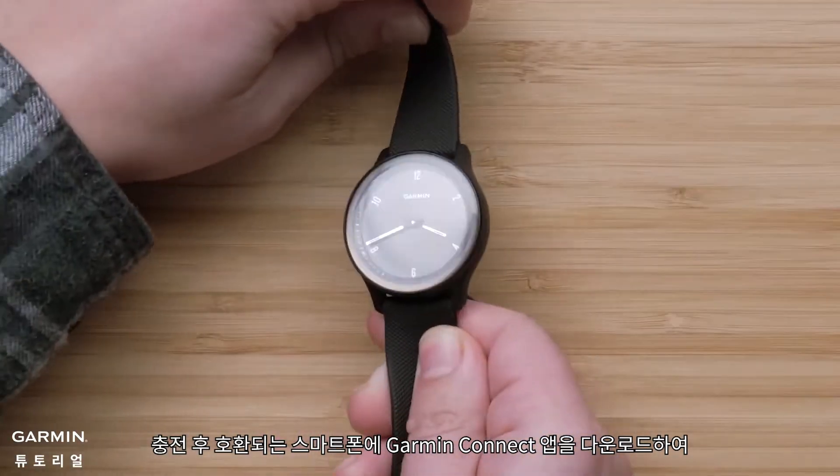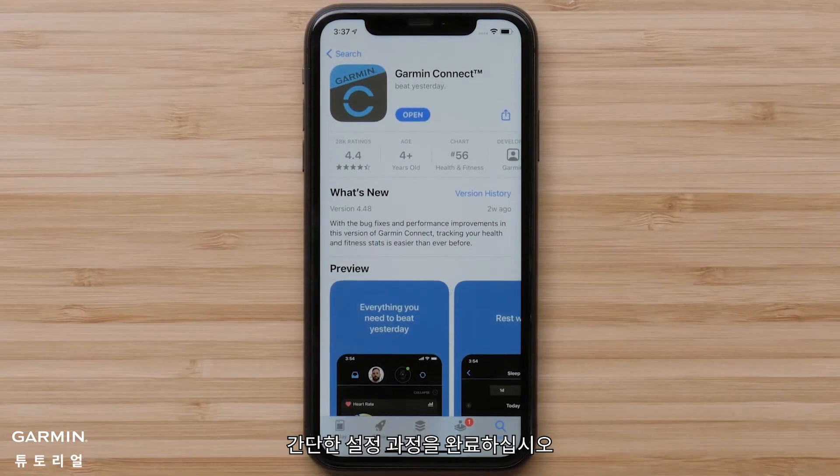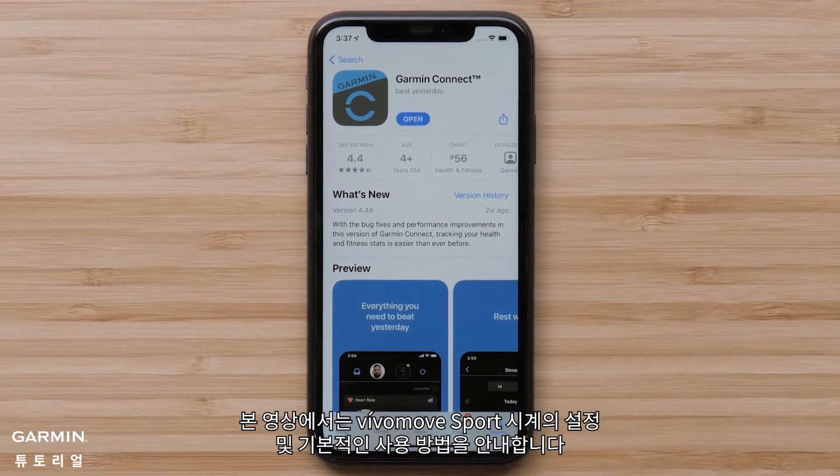After charging, download the Garmin Connect app on your compatible smartphone to complete the easy setup process. It will walk you through how to get your smartwatch up and running and paired with your phone.